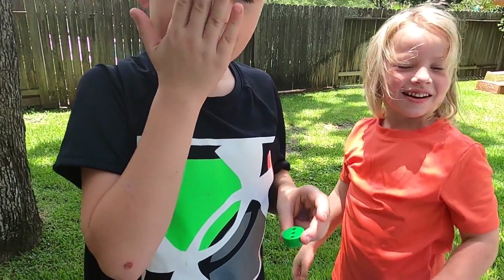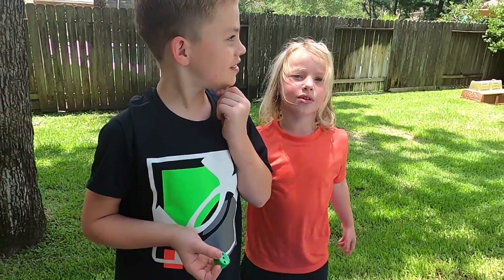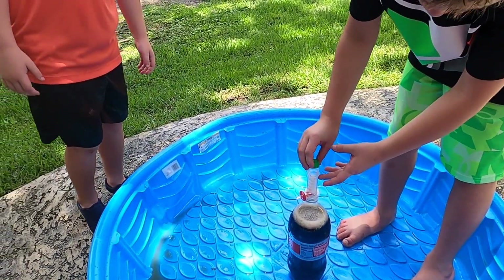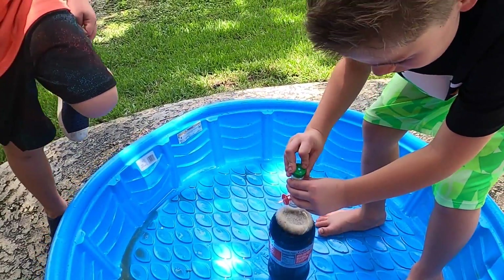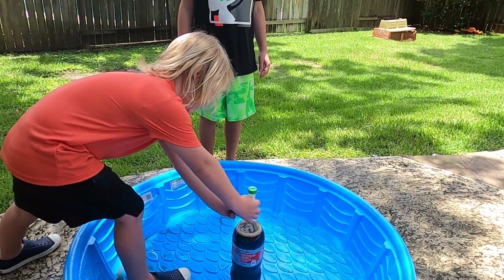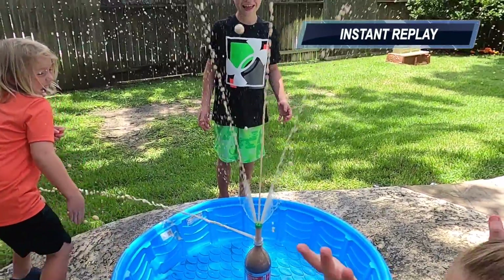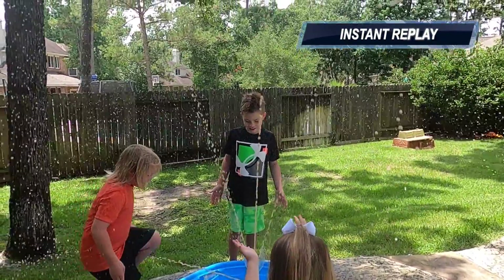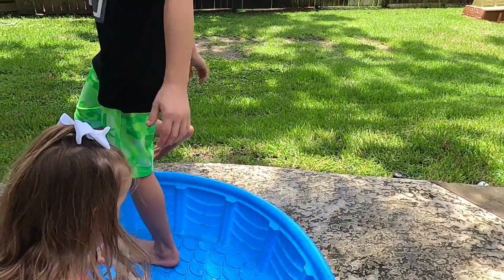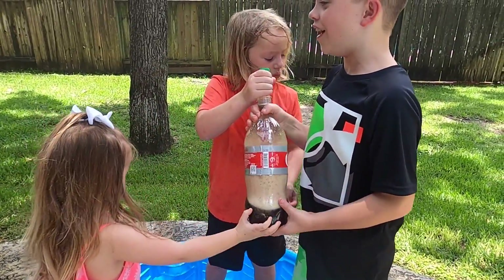So dump it out and we will try a different spout on the top. We are going to try it again with a different cap — this one has three holes. So we're going to do the same thing: attach it to the top of the soda bottle. Lucas is putting in five Mentos and attaching the green cap. Ready? Hunter's going to remove the pins in three — go! Wow! That was crazy — that one went three different ways, like a sprinkler!